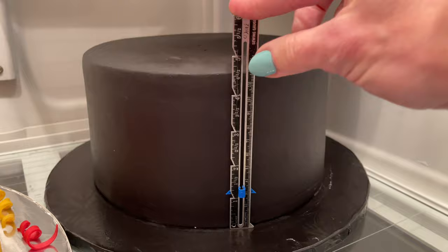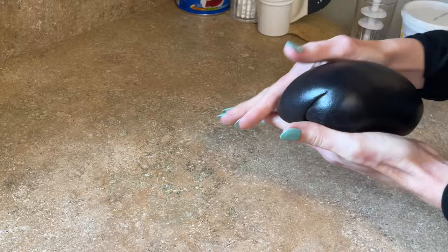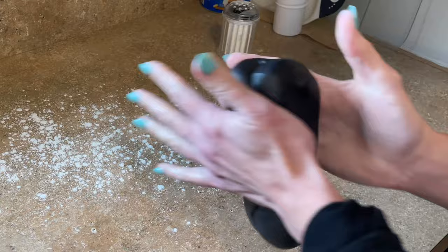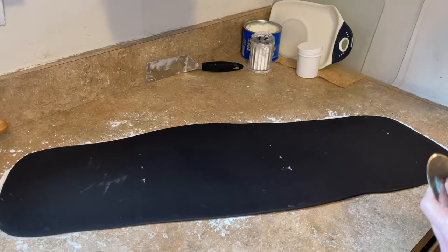To start off I always measure my cake — see how tall it is and the circumference — to know how long to roll out the fondant. I have some Wilton gum-tex, put a little in my fondant, and knead that together. Look how smooth it is — I love that stuff. Add some cornstarch, roll it out into a log, tall enough to match the cake height, and long enough to get a bunch of different ribbons.